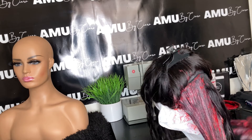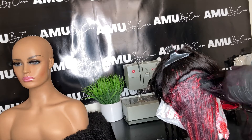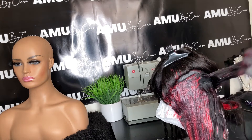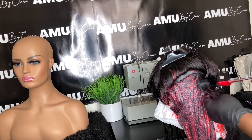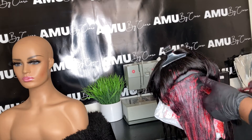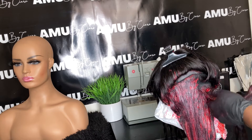Once you have it saturated all through the hair, you want to let it sit for at least four to five hours to get a really bright color. I let mine sit overnight because I wanted to make sure the hair was colored properly and I had that bright, bright burgundy.